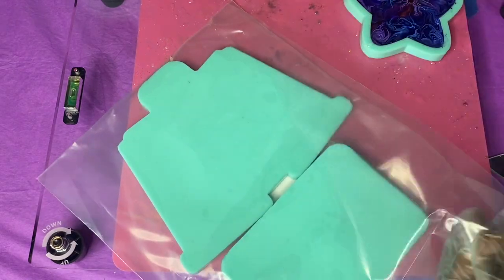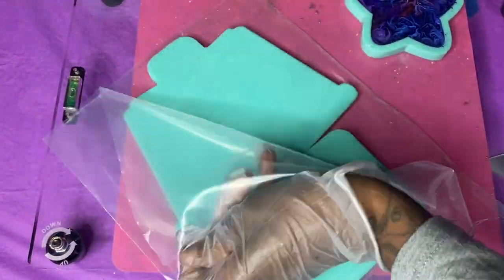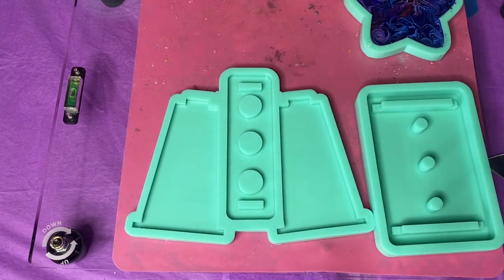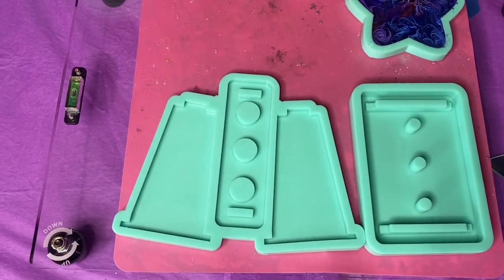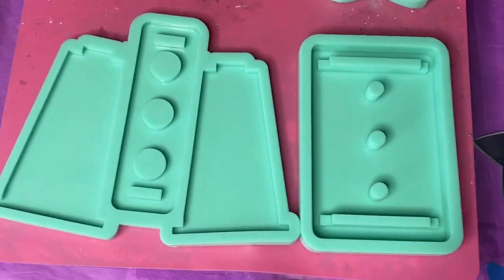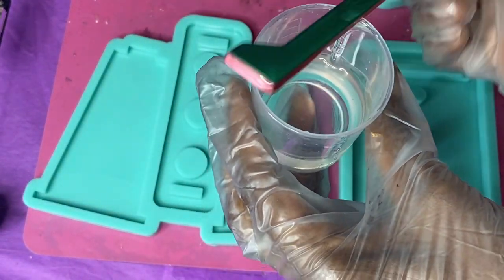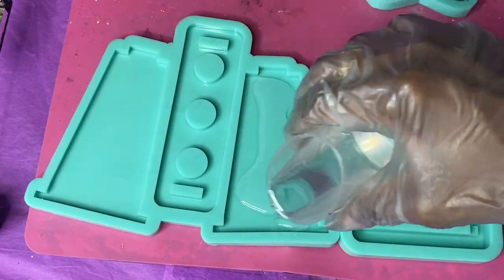To start off, we're going to open up our mold, cut around all the edges, and pull it out gently. From here, I'm just going to prep it on my board and make sure everything is nice and level.